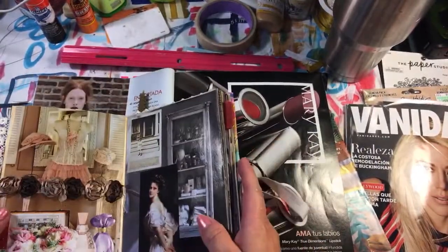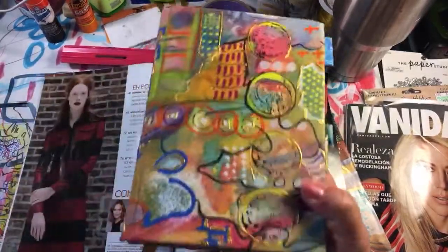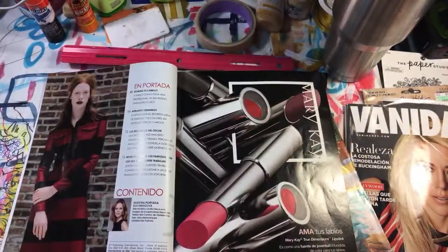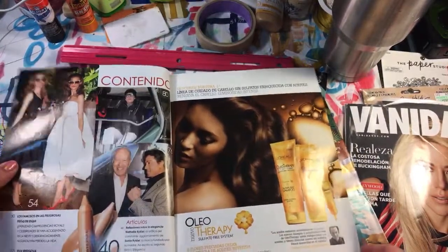I'm almost done with this book — I might have to do a flip-through later. I've started a new one and I'm going to show you after we go through all this. Anyway, I'm looking for small images that I can cut out to put in my book.